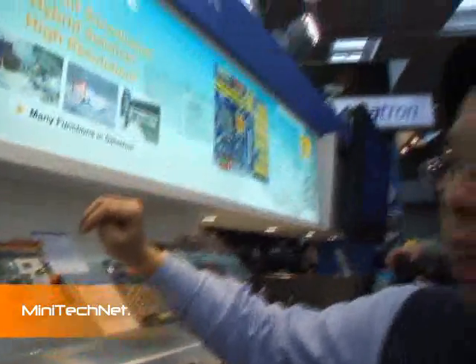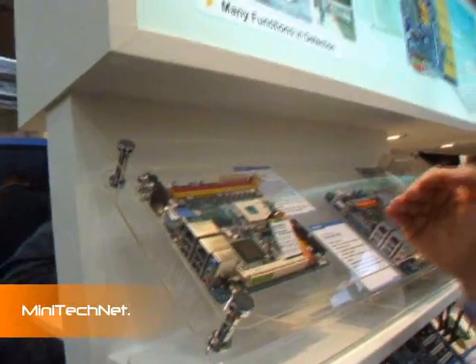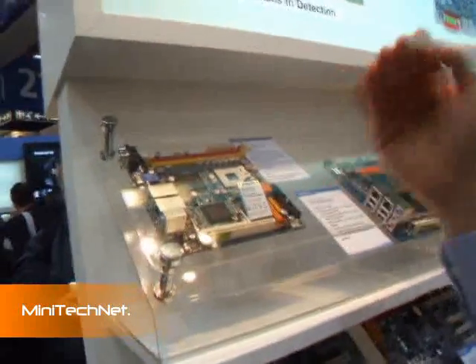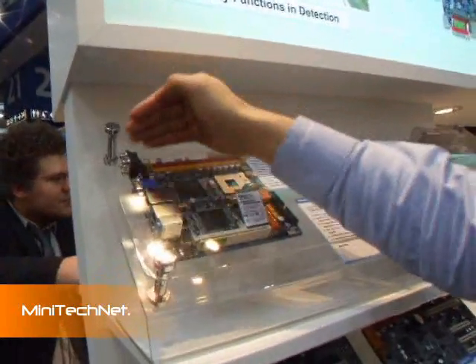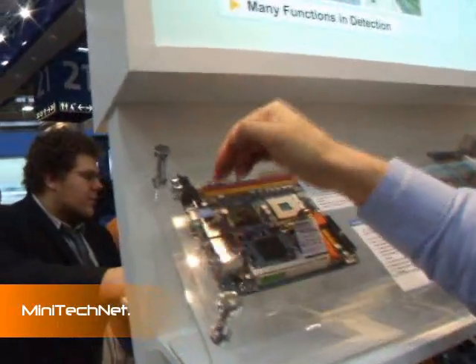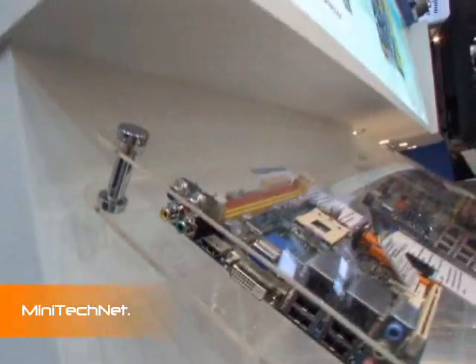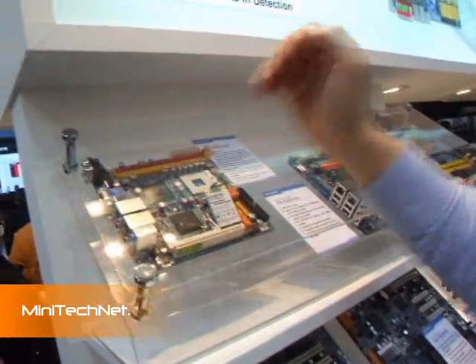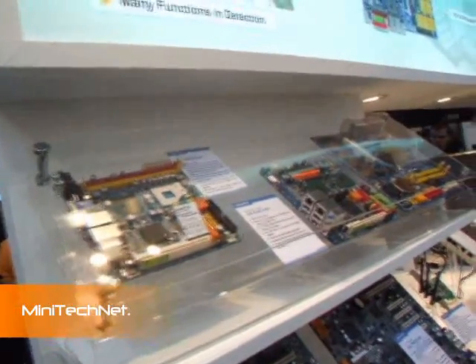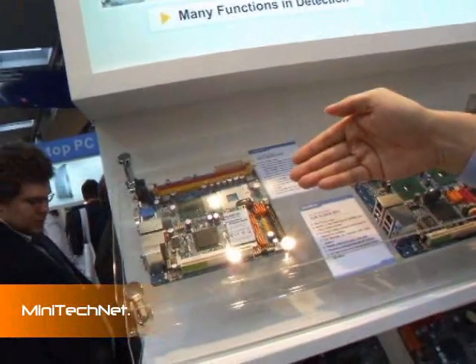These two Intel Pro-GIGA solutions feature HD Audio. You can configure the software yourself for stereo or 5.1 output. We also integrate a multimedia interface here — you can see the VGA, DVI, HDMI, and YPbPr outputs. You can also use the coaxial output for audio.